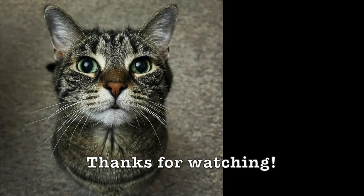Shout out to the fellas of Opeth - killing it as always. And shout out to the Opethians, thank you for watching. More Opeth on the way - enjoy the rest of your day and I will see you for the next one. Bye!